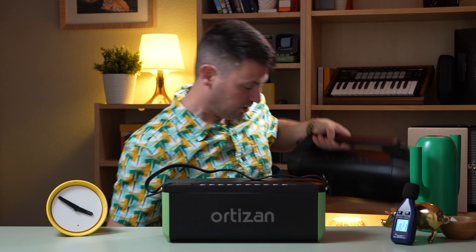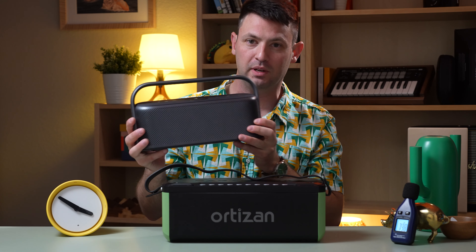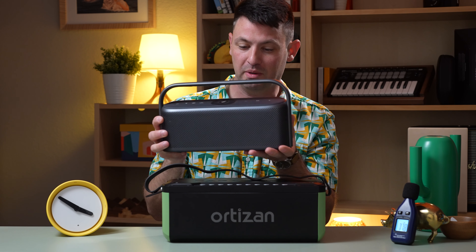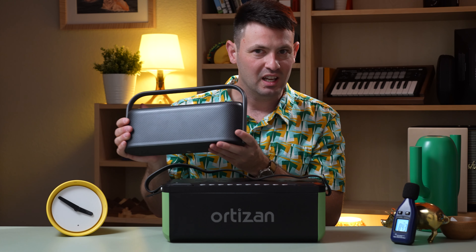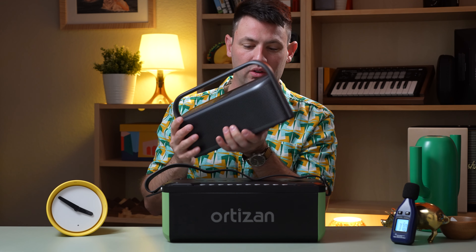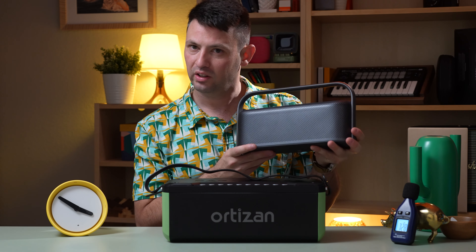Honorable mention — the Soundcore X600. I love this speaker, I actually really enjoy it. It doesn't get as loud as the rest of them, but it's not that far behind. If you're looking for that spatial audio that this one provides, it's just a really fun way to listen to audio. It kind of brings a new dimension to it that is fun to listen to.